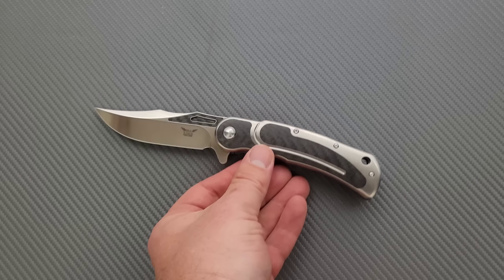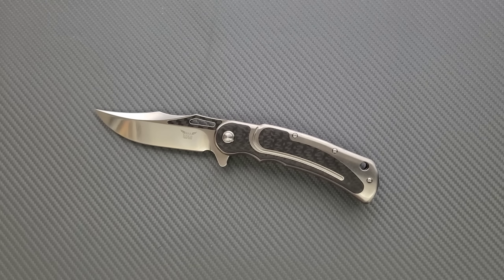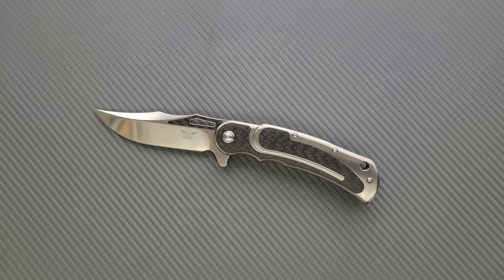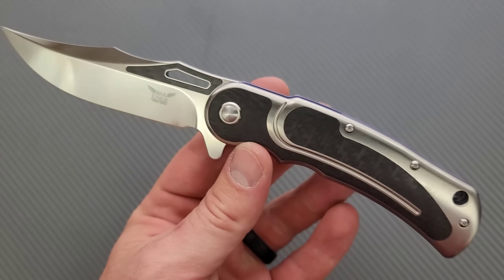A lot of you guys are wondering — doesn't Todd Begg do US customs? Yes, this is based on a custom knife. The true original custom Citadel was a multi-thousand-dollar knife. So in order to get it down to $450, he collaborated with Artisan Cutlery, and Artisan Cutlery did a production version of this.